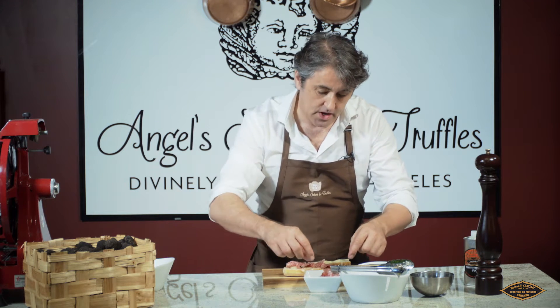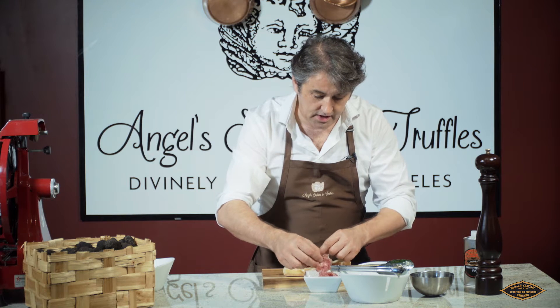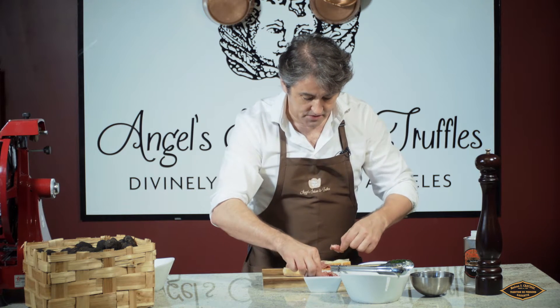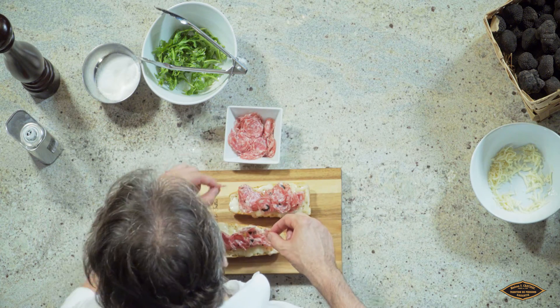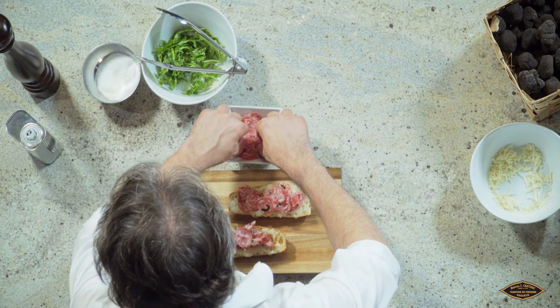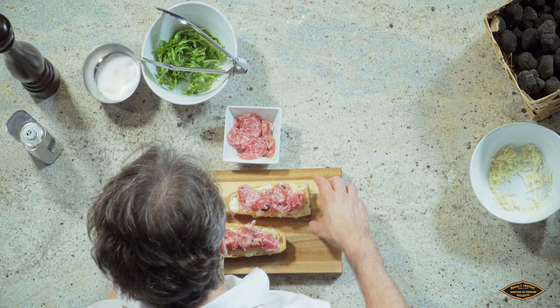We use Berkshire as the pork, and we put five croissant truffles. The Berkshire is raised organically, without hormones and without antibiotics.